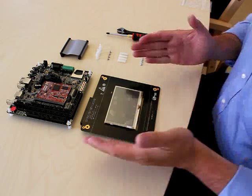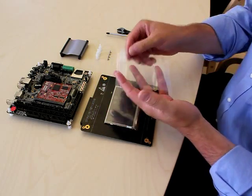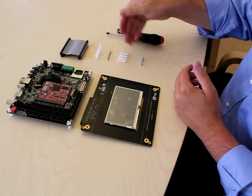This is a presentation on how to mount the LCD board. In the smaller mounting kit, a couple of things are included: a flat cable, a couple of spacers, and some screws.